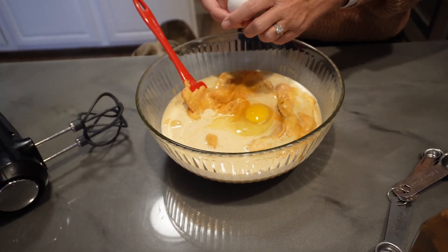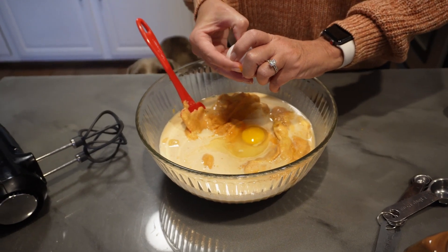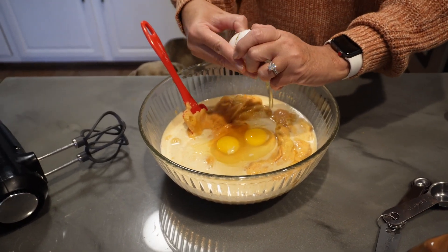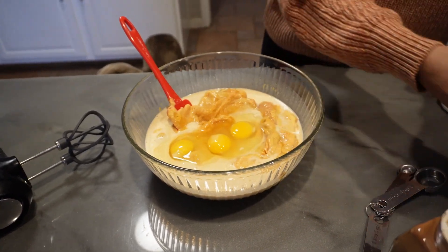Chris is a lot better at this — he can do it with one hand. Chris knows that you always crack your eggs on a flat surface to keep shells from being busted inside your egg.